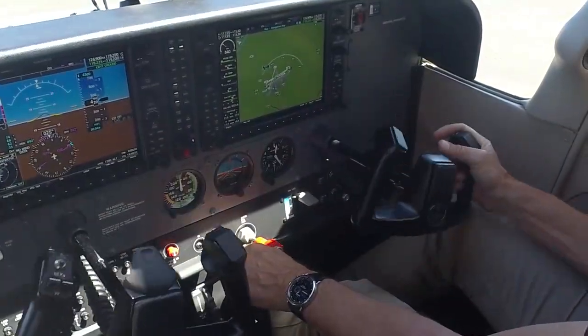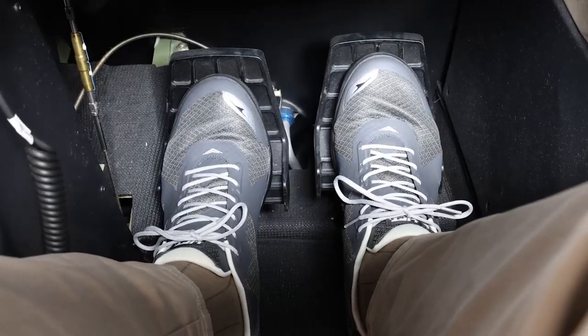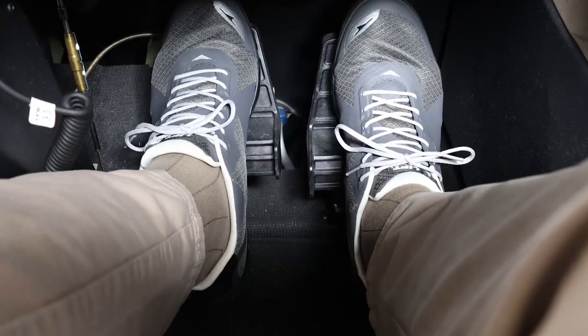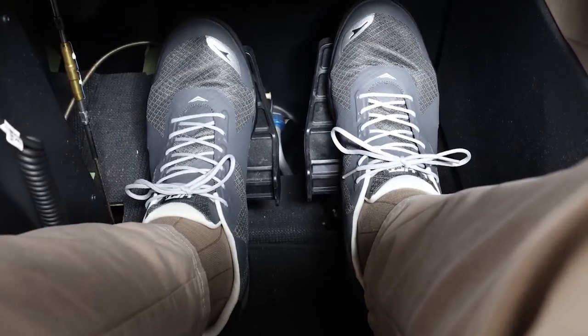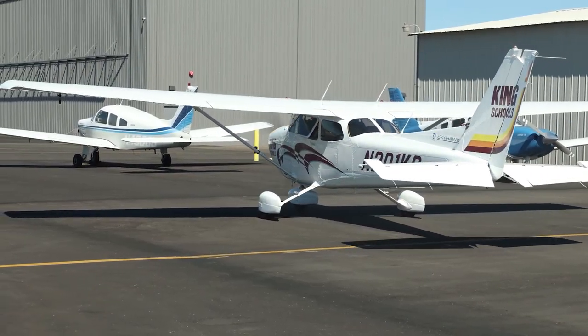Steering with your feet is pretty natural once you do it a few times. You press the left rudder pedal and the airplane turns to the left; press the right rudder pedal and the airplane turns to the right. You just have to fight that urge to turn the wheel. To use the brakes in most single-engine trainers, you move your feet up to the top of the rudder pedals — the top of the rudder pedals control the brakes, and you have separate brakes for each wheel, so you can get in and out of tight parking spaces easily. Like everything else in flying, a little practice and you'll feel right at home.